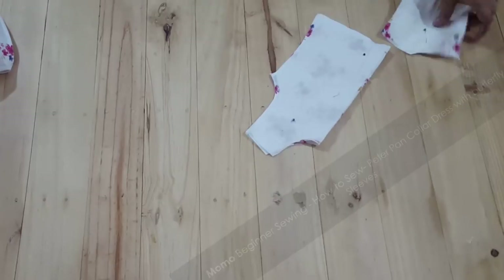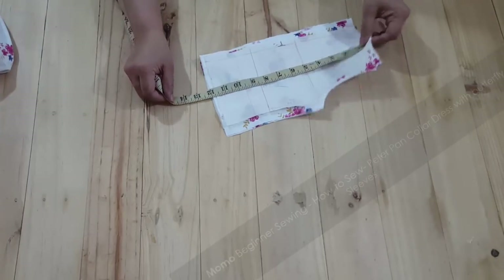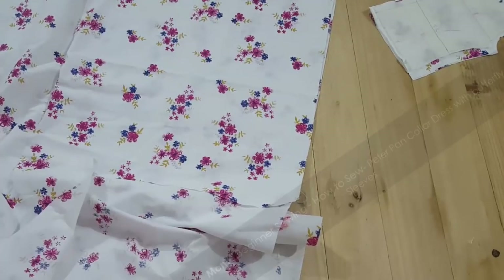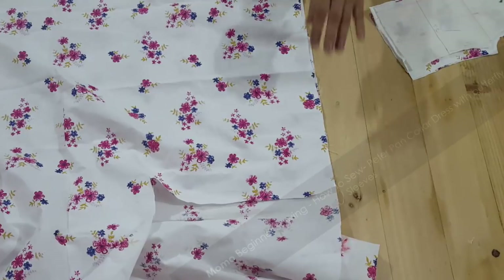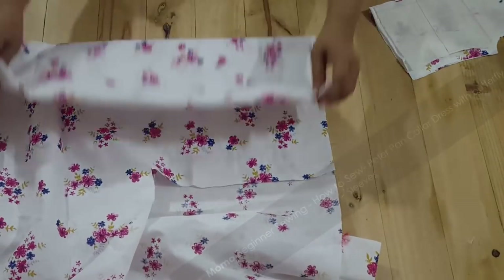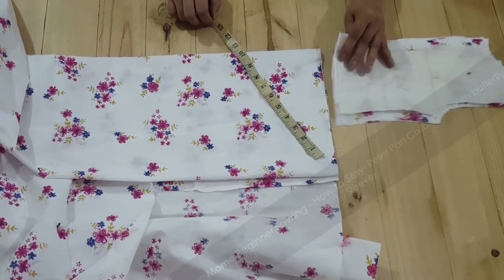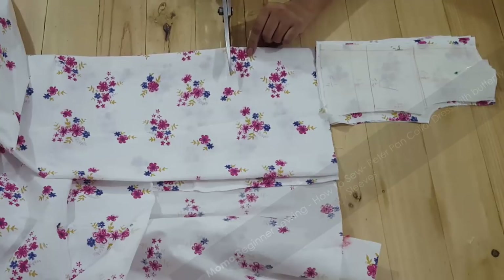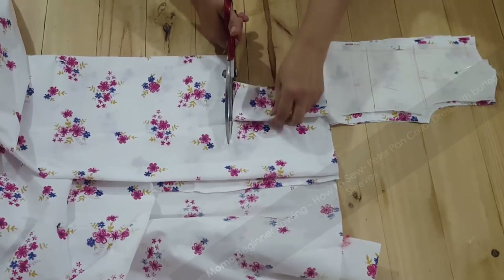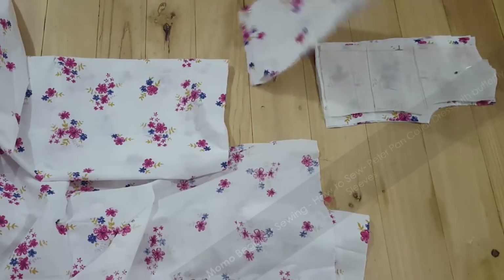I am done with my front bodice cutting and my back bodice cutting. Now we need to make our skirt. I have measured the bodice — it is 12 inches long. I'm putting out my skirt now. The sleeves are optional: you can make it sleeveless, or use a cap sleeve, flutter sleeve, or puff sleeve — both go well. I'm using a flutter sleeve here. You may find the link in the description for the sleeve pattern download.